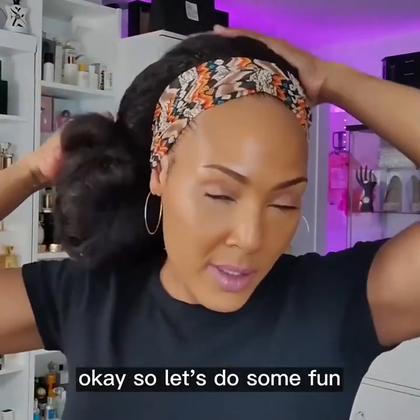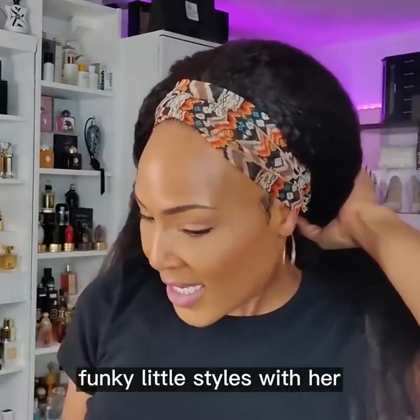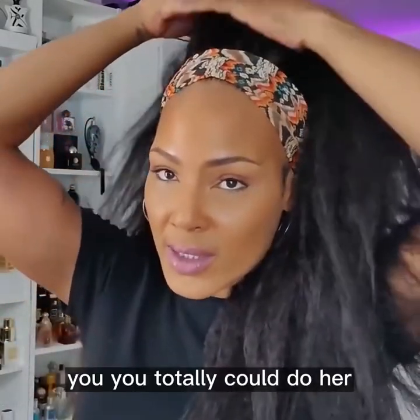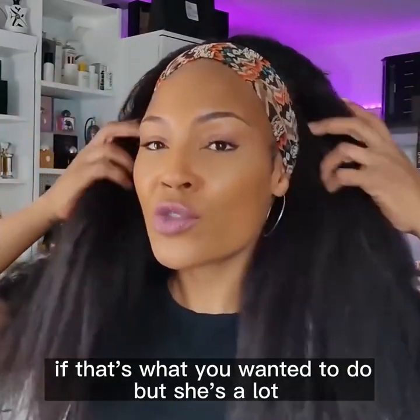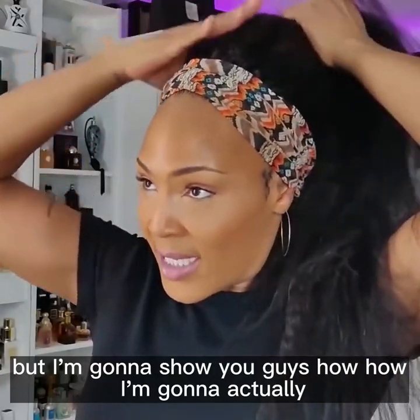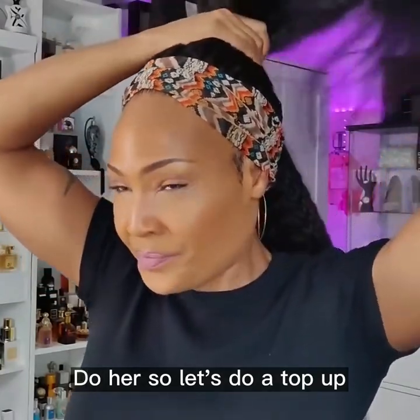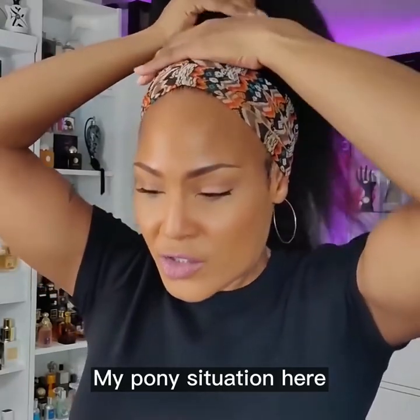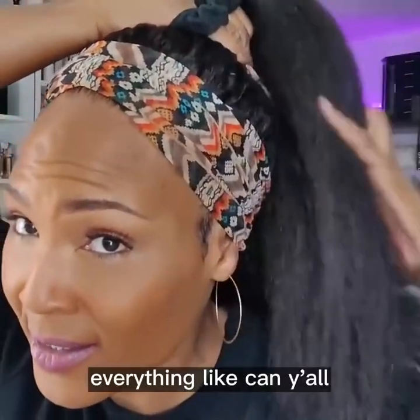Okay, so let's do some fun funky little styles with her. You could totally do her 100% down if that's what you wanted to do, but she's a lot. I'm gonna show you guys how I'm actually gonna do her. So let's do a top-up pony situation here. The texture of this hair is just everything.